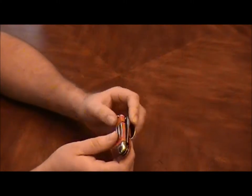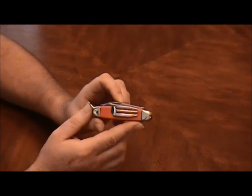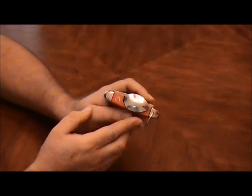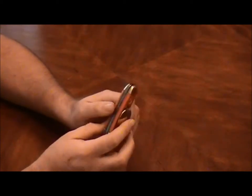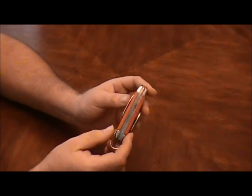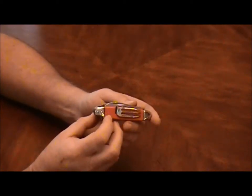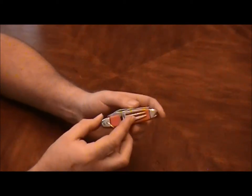I wanted to replace this. I had got one years ago, probably in the 1980s. I found it laying on the ground at a basketball game, picked it up and put it in my pocket, and I had it for some years. It left me about the same way it came — I don't really remember what happened to it, but I no longer had it.